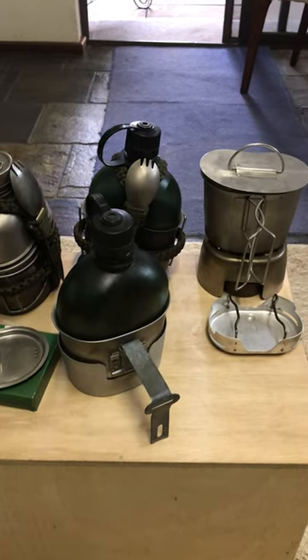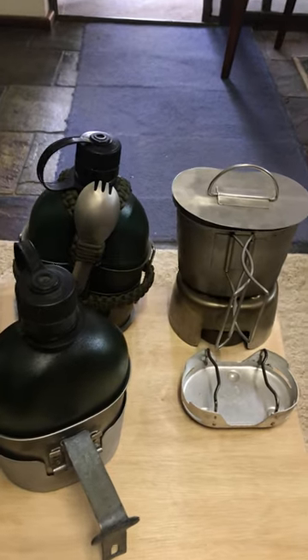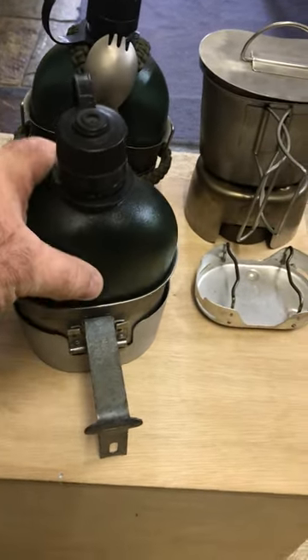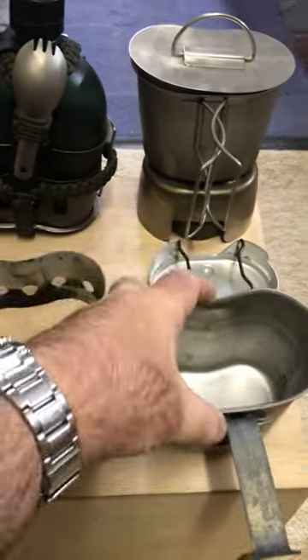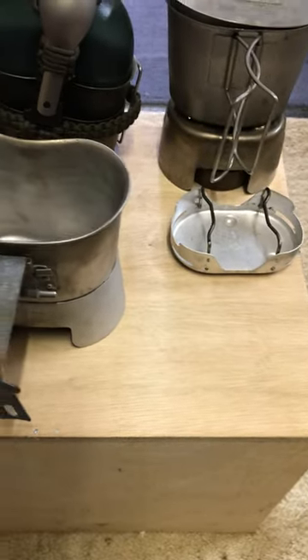Hi guys, Mike here from KS Bushcraft Islander. If you want a piece of kit that's compact, robust, and very simple, the canteen cup stove is probably for you. If you just want to boil some water and stuff like that, it doesn't get any simpler than that and a box of fuel tablets.